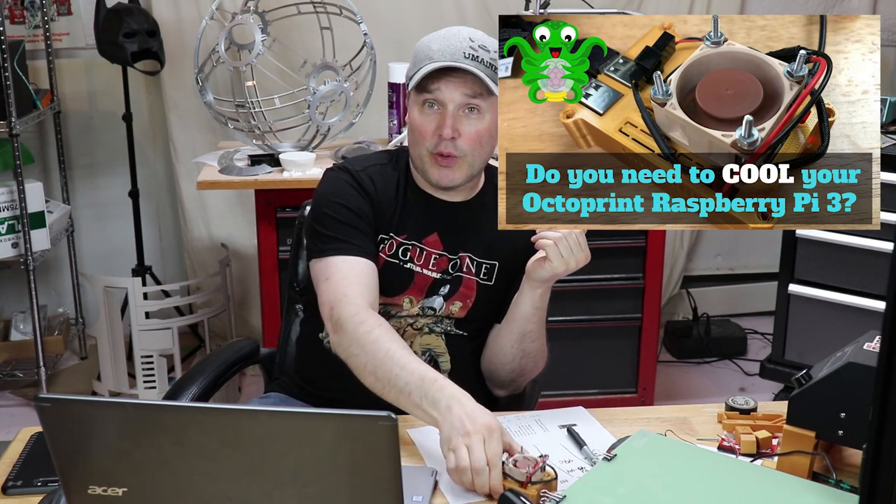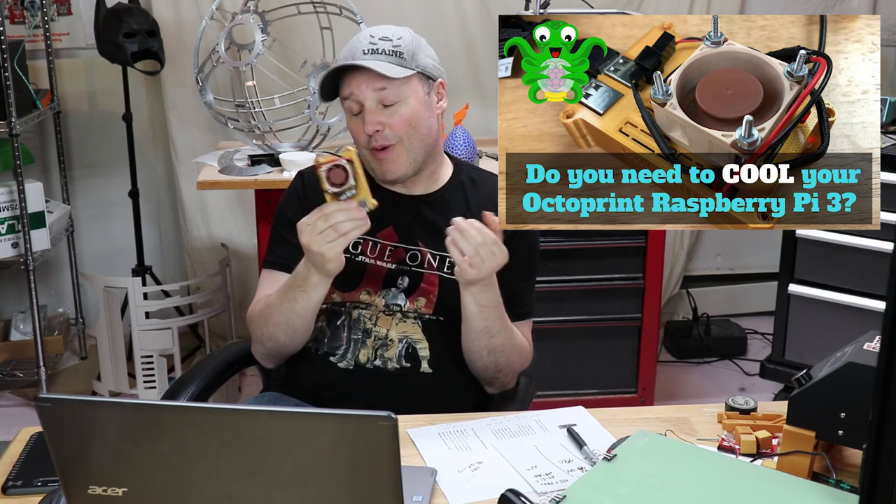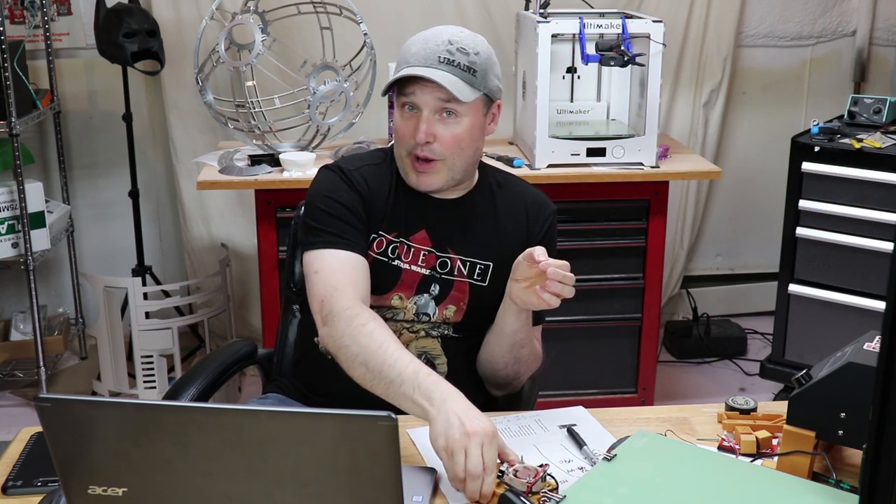The premise of After the Upload is that a couple of days after I upload a video, I circle back and cover some of the comments I've received, whether on YouTube, social media, or from email. Sometimes I've had to leave things out of videos for brevity, so I circle back and talk about those things. The most recent videos I've done are installing OctoPrint, how to connect your laptop to your 3D printer, and do you need to cool your OctoPrint server - or more directly, do you need to cool your Raspberry Pi 3 if you're running OctoPrint.